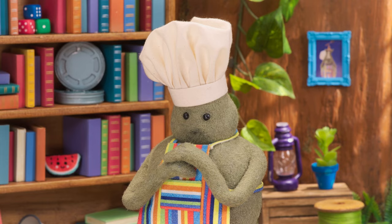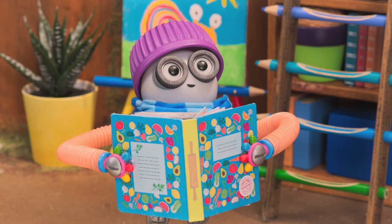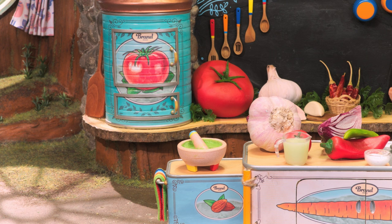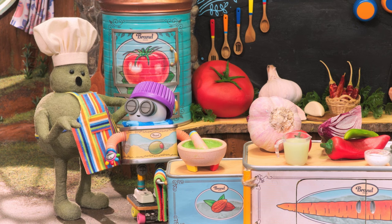Ollie, will you come back to the kitchen? Because do I have a surprise for you? Sure, Chef. Close your eyes for the surprise, Ollie. Our guacamole still needs a little more pock pocking.